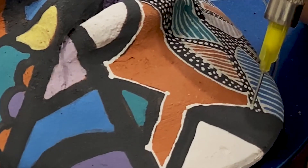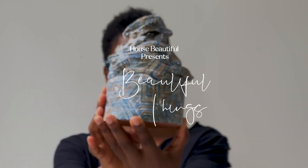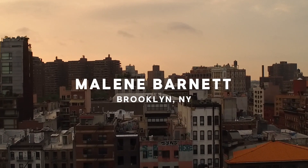I've been really thinking about my journey as a Black woman, my presence here in America. Hi, I'm Melanie Barnett, and welcome to my studio in Brooklyn, New York.